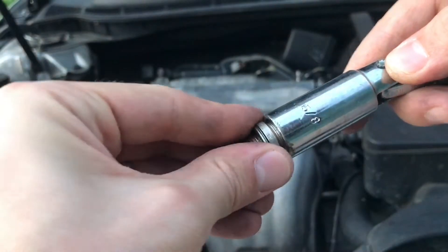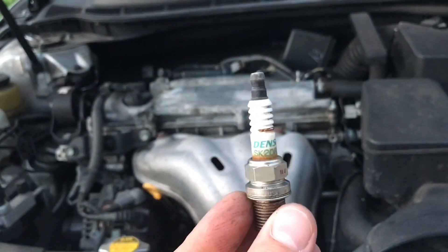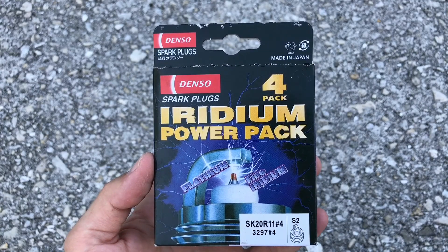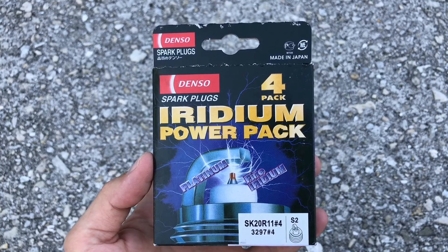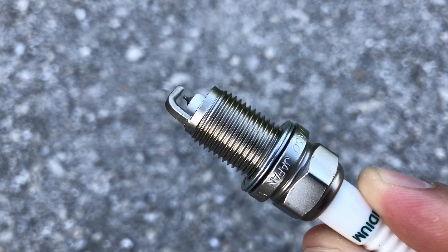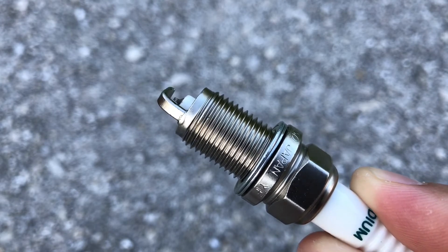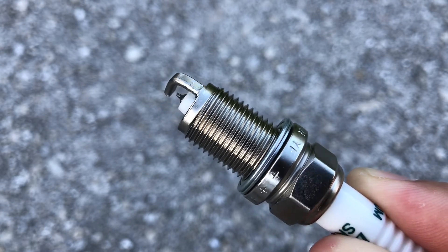These are still the original OEM spark plugs that came from the factory, so I'm going to replace them with the same exact brand and model for the perfect fit and reliability. This brand doesn't require any additional anti-seize lubricant because they come with a special protective anti-seize coating.